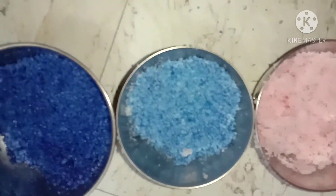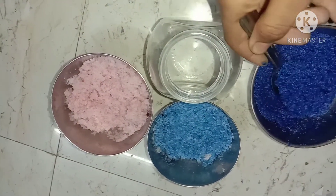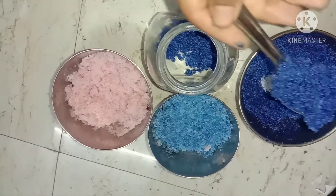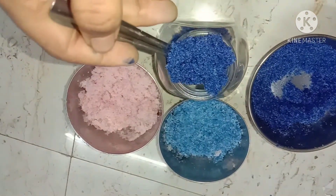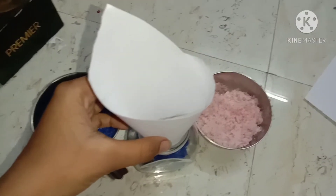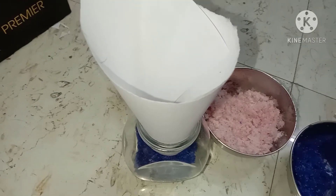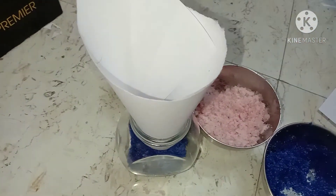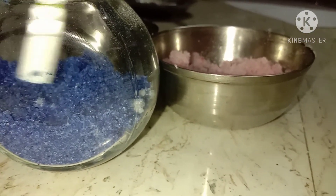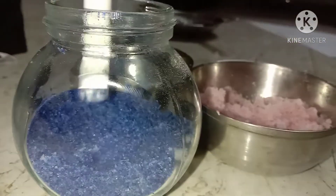Done! I used pink, blue, and violet — you can use orange, yellow, red, whichever gives you a nice ombre effect. Now I'm filling the container in order: violet, blue, and pink. The violet one looks like cake crumbs! It was a big task pouring all the salt with just a spoon, so I rolled paper into a cone and used that. I'm making straight layers — not ocean waves — and straightening them with a marker.